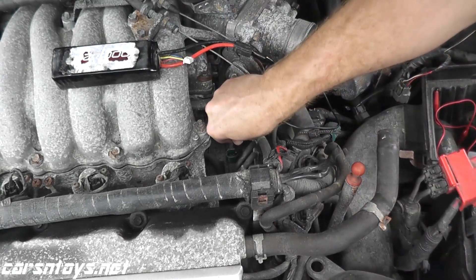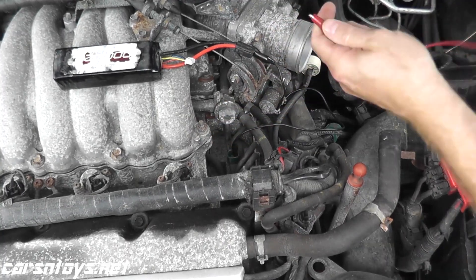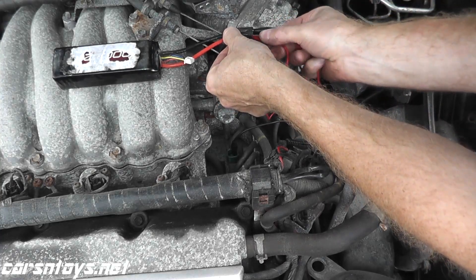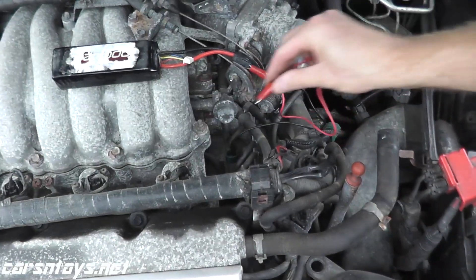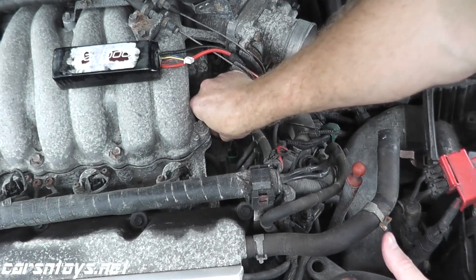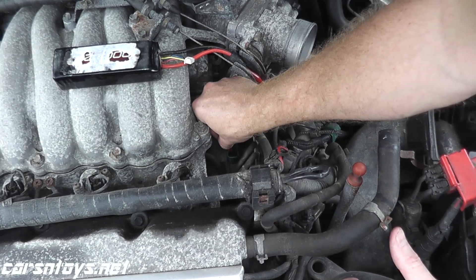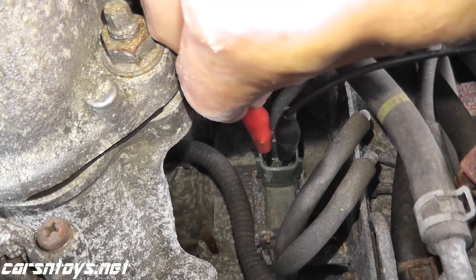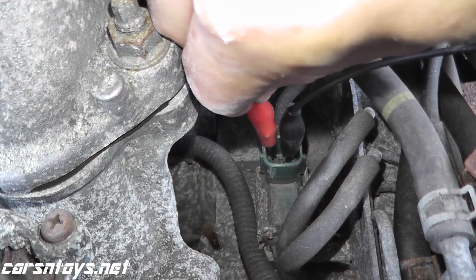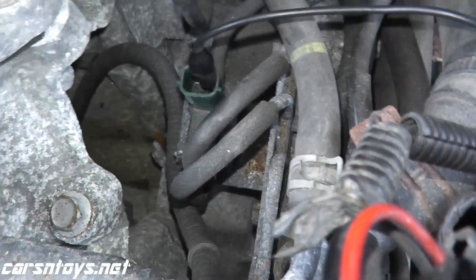This valve is working correctly inside that solenoid, so this is in good shape. If you perform this test, the last thing you want to check is the EGR temperature sensor. On some older vehicles you can test this directly; on newer cars it's a little more tricky.